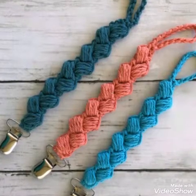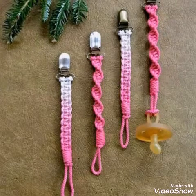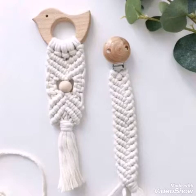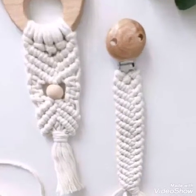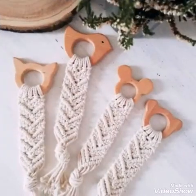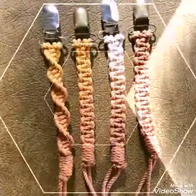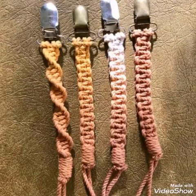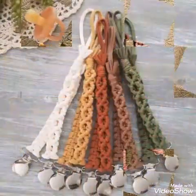Hello friends, welcome back to my YouTube channel. In this video I am sharing with you a very unique idea for children — these are called macrame pacifier clips or fiberite pacifier clips, and these are also called teether soothers.